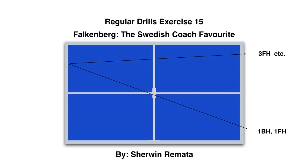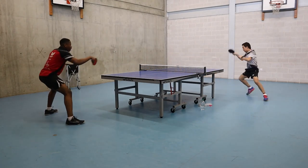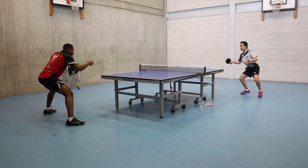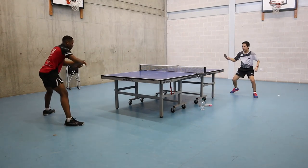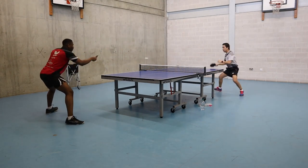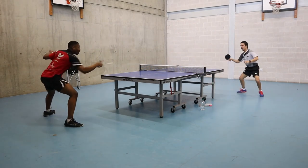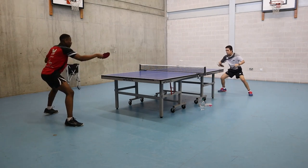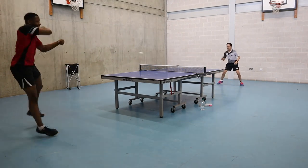Exercise 15: one backhand, one forehand, and one forehand wide — what we call the falcon ball. This exercise is one of my favorites. It's hard but it's worth it. I would suggest before you do this exercise, make sure you have good balance in your footwork and stamina so you can play your stroke with good quality ball — not just hit the ball and make it hard on yourself, that is no good.